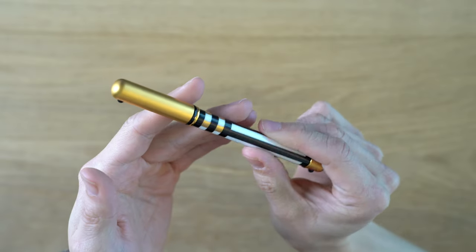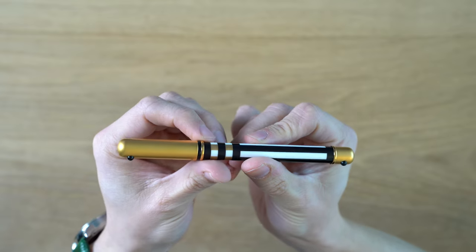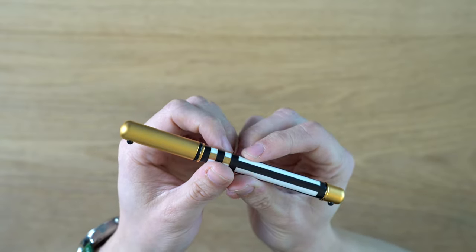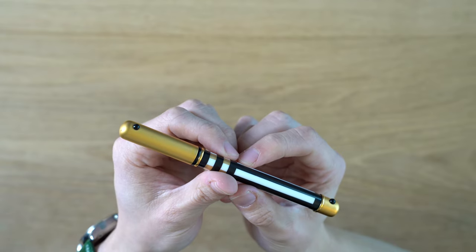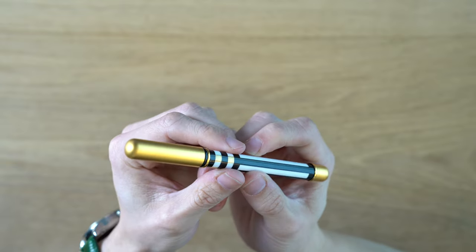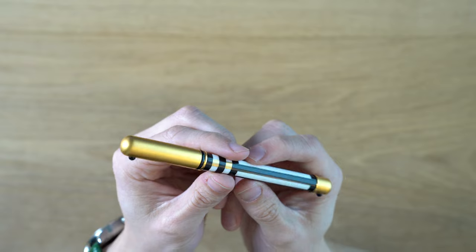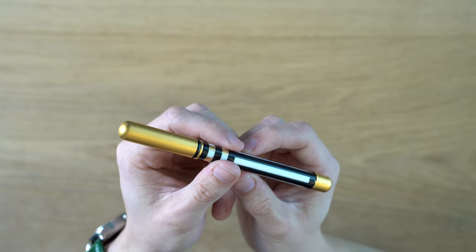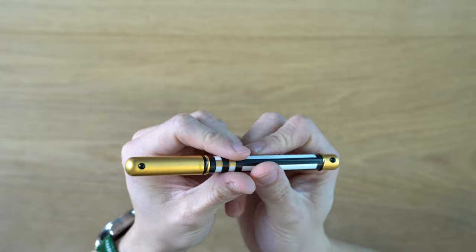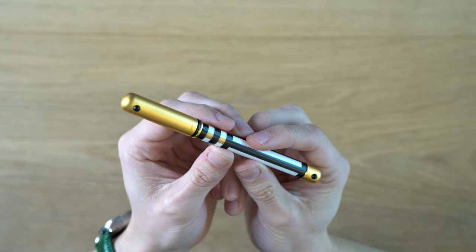This is the Lamy Lady Fountain Pen. I think this is the most unusual fountain pen that Lamy has produced. If you think there's another one that's more un-Lamy-like than this, please let me know in the comments. This is a very strange pen for Lamy — I don't think it has quite the modern aesthetic that most of their pens tend to have. Most of them have a bit more of a clean look.